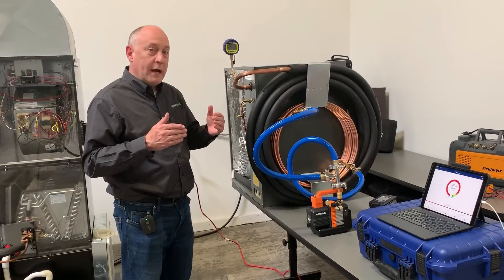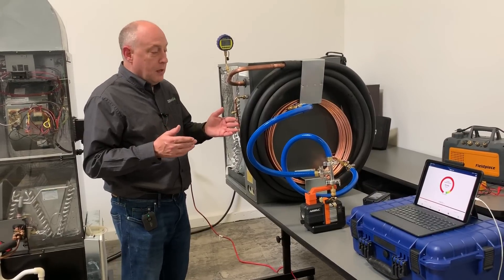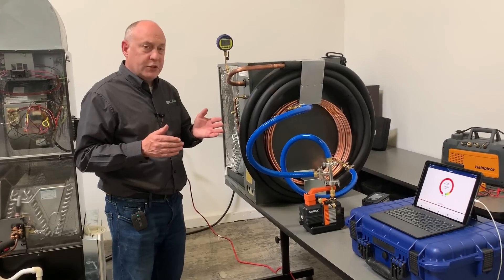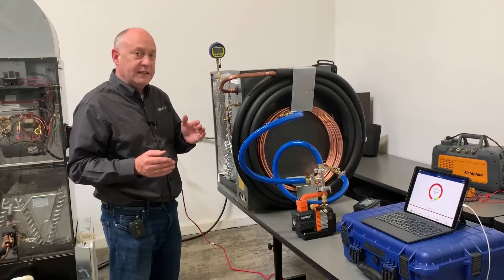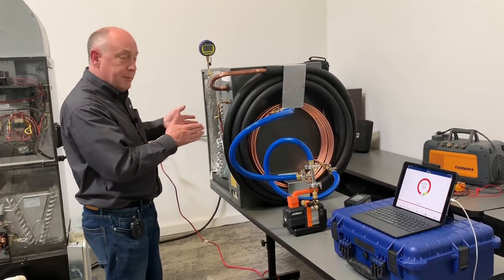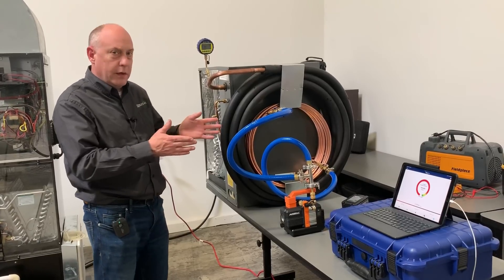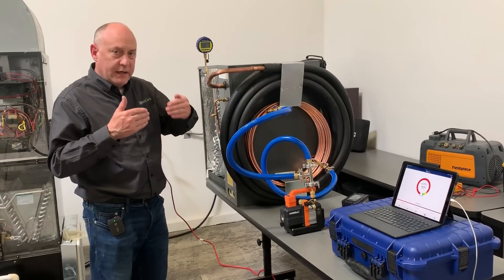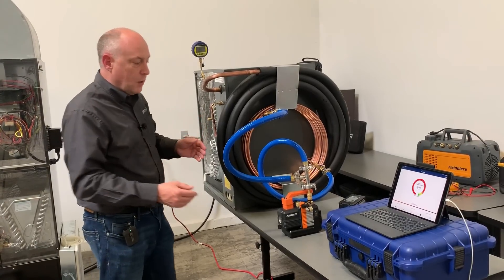We're going to see, number one, how fast we can pull this thing down, and number two, how many times we can pull it down. I'll have the videographers scrub through the video a bit — we'll capture everything on screen. What I'm curious about is how many times we can pull the equivalent of a 5-ton system down. This would be a typical 5-ton installation with a regular line set and regular coil, where we'd have the condensing unit valve off and just be pulling it down from the start.